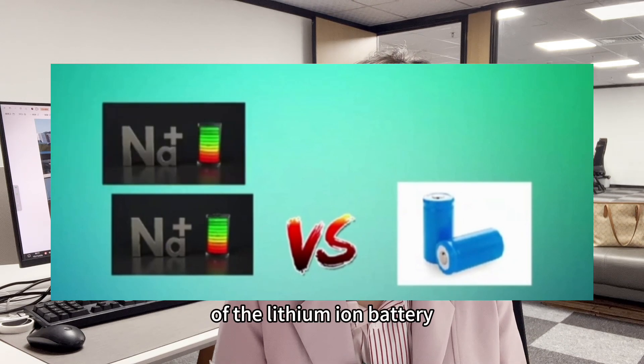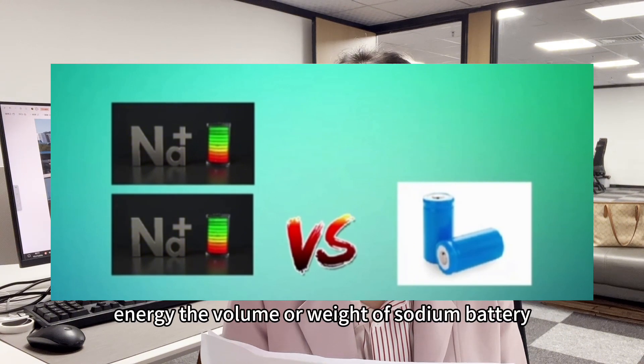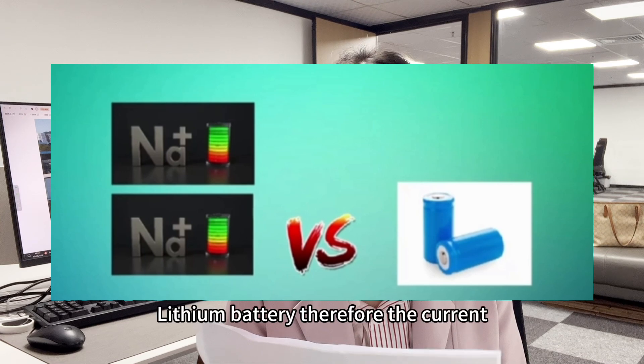half of the lithium ion battery. Therefore, to obtain the same amount of electrical energy, the volume or weight of a sodium ion battery must be twice that of the lithium ion battery.